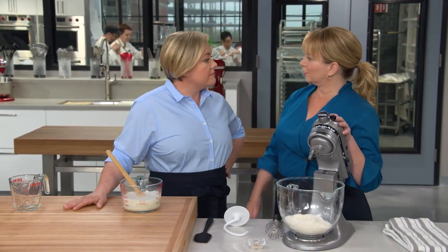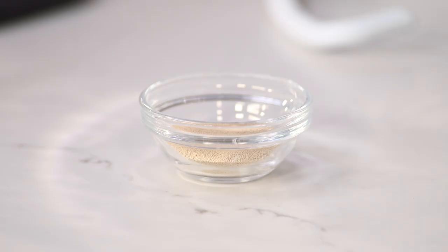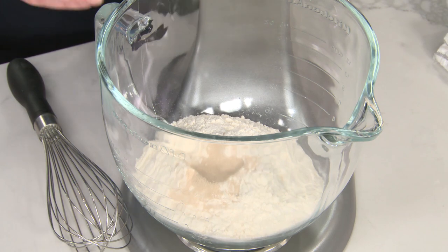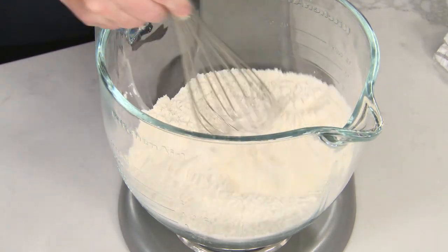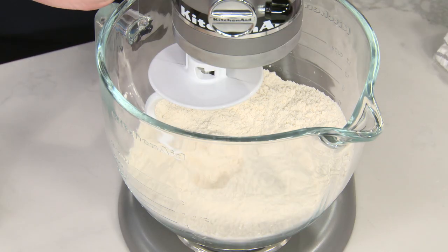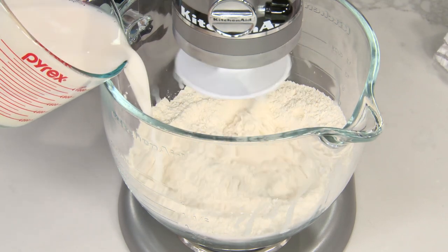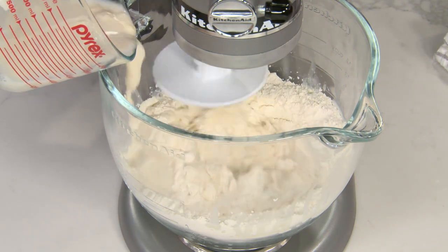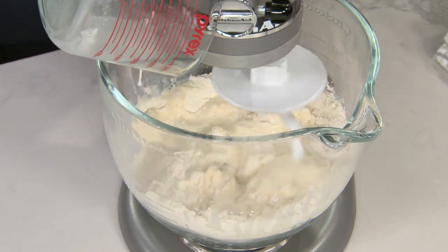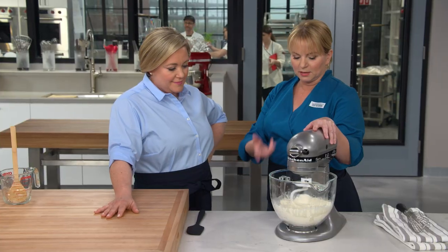Now we're turning this into a dough, so we've got to use some more flour. I have two and two-thirds cups, that's 14 and two-thirds ounces, and we're going to add one and a half teaspoons more of instant yeast. I'll quickly whisk this together to make sure the yeast is dispersed evenly. Now I'm going to turn this to low and add our sponge mixture gradually. We're going to let this mix until it starts to come together into a cohesive mass — about two minutes. I may need to scrape down the sides a couple of times.